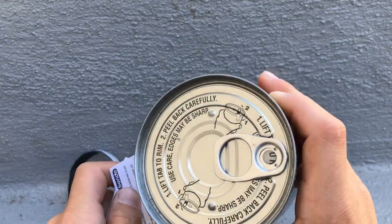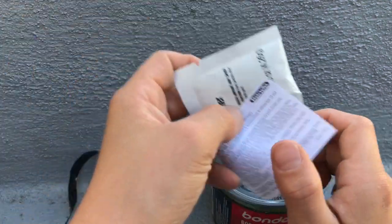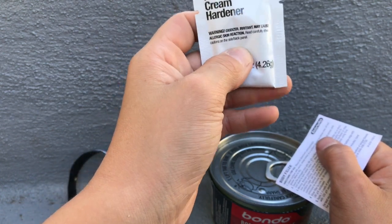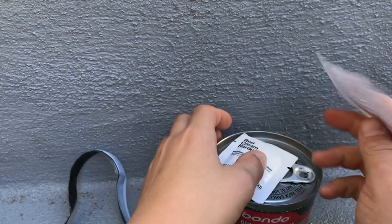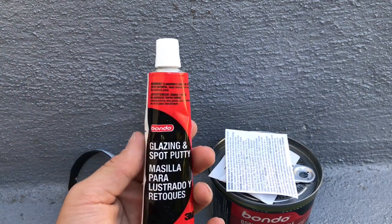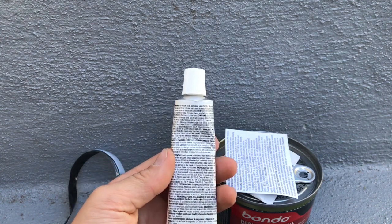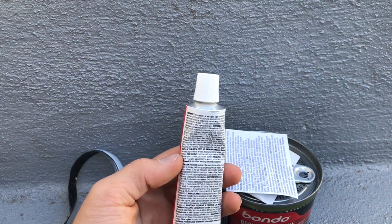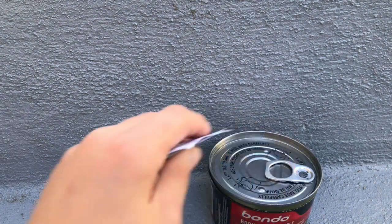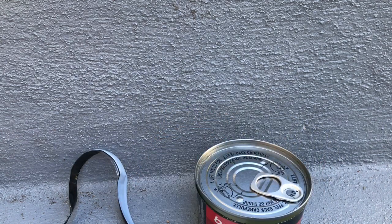Oh, so it's like a tuna can — you have to use this to open it. This here is the hardener, and this looks like some kind of glaze and spot body filler. I have no idea exactly what this is, but I'm not going to open it because I need to save it.